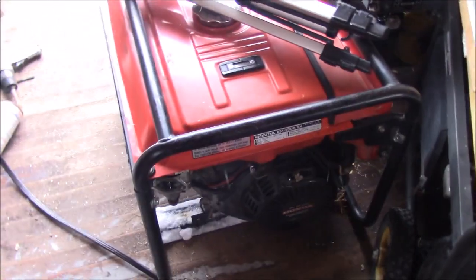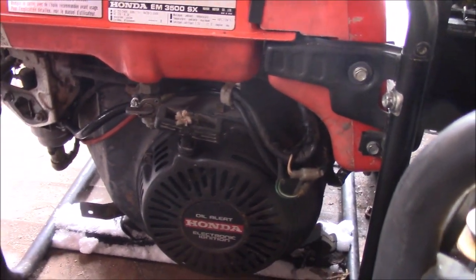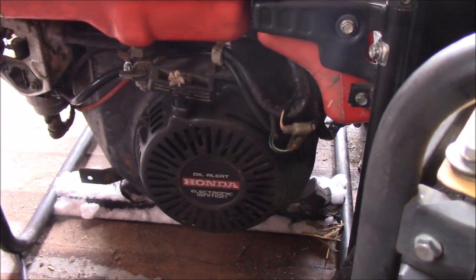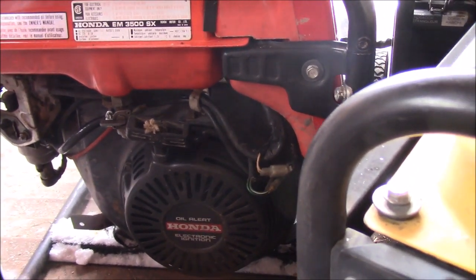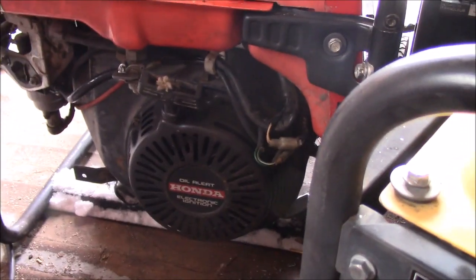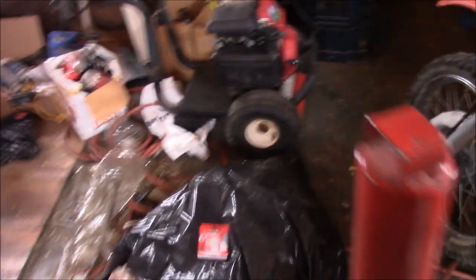And I ended up getting this generator as well. I didn't trade much for all this, obviously. But this has an engine on it that should be a spare one for my sawmill if something ever happens. I do know this is a tapered shaft, so it's not going to be exactly the same. But there are going to be a lot of parts on there that I can use for my sawmill. And it is electric start as well. It says Honda EM 3500S, but I think he said that engine is off of a 6500. I've got a lot of spare parts with it as well.